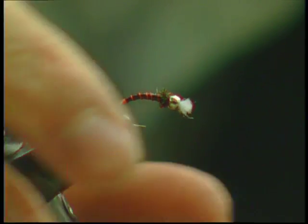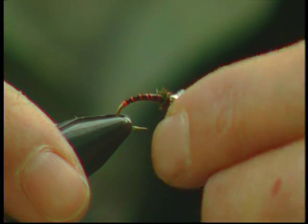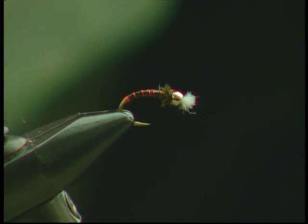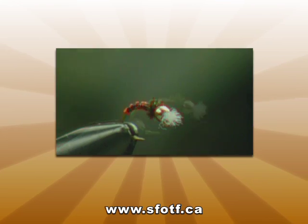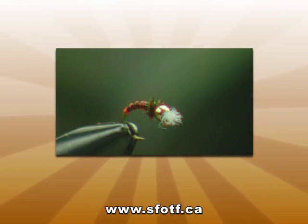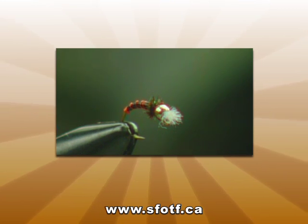We just trim the gills just a little bit and flare them — and that's the finished fly. Thanks for the time! Why don't we take that one and get back out there? Maybe you could tie up a couple more — yeah, the rate I'm losing them!